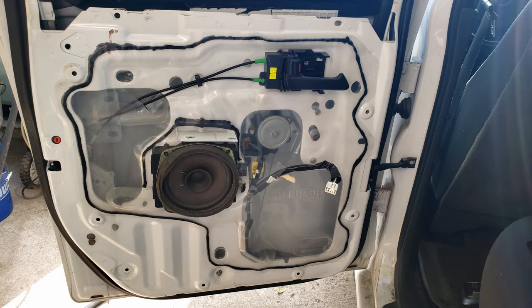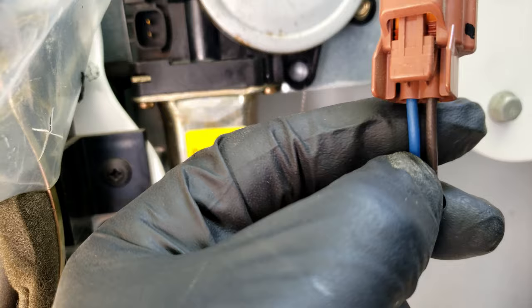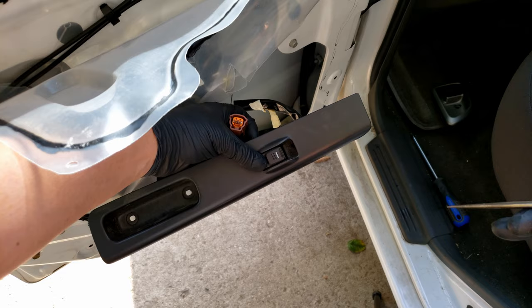Taking off the door panel, we'll want to disconnect the connector to the window motor to make sure that the signal is actually reaching the motor. After disconnecting it, we can also notice the colors of the wires, which is an easy way to find which colors are the signal wires on the switch. So if you prefer to avoid probing and just remove the door panel from the start — here's the same blue and brown wires that go to the motor connector.